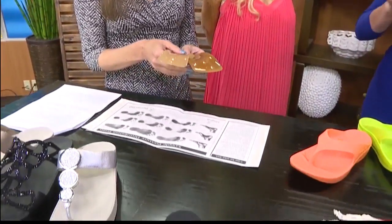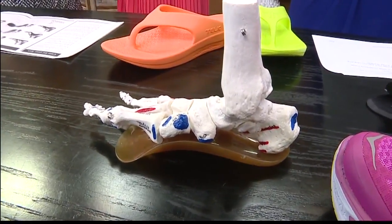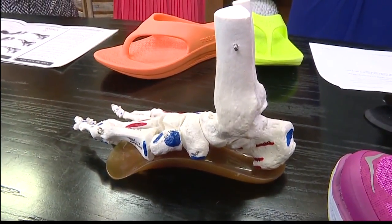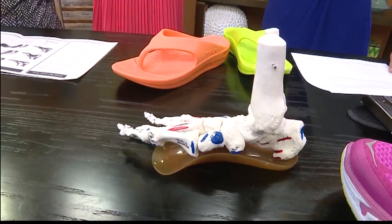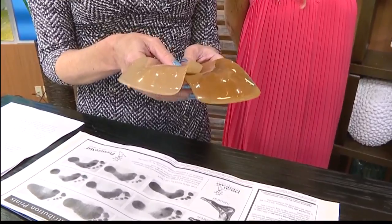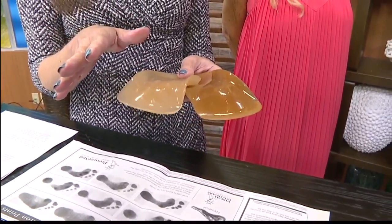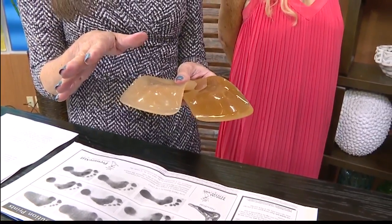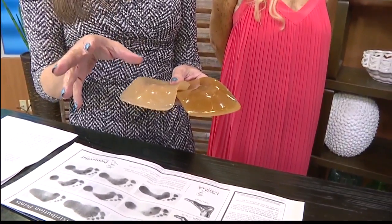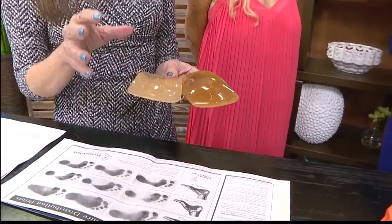Our orthotics are different from others on the market because they're patented. You can't find this anywhere else on the island — we're the only ones that carry this. I can tell you from experience, I felt like I needed a walker before I came into the store nine years ago. These will exercise and strengthen the arch, and it feels like a massage. When you're in pain, you don't want it to hurt — and this feels like magic, because you just can't believe you can be in that much pain one second and then stand up with a custom-fit orthotic and feel so much better.